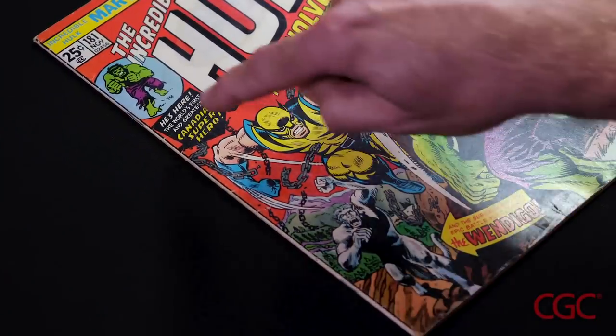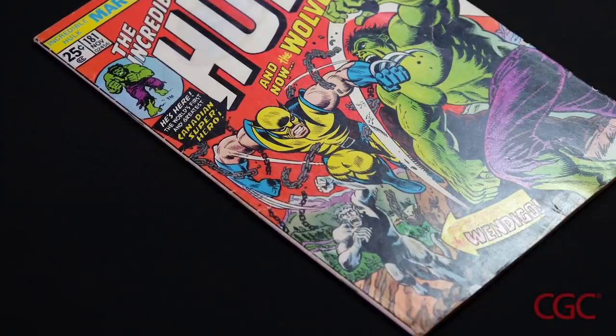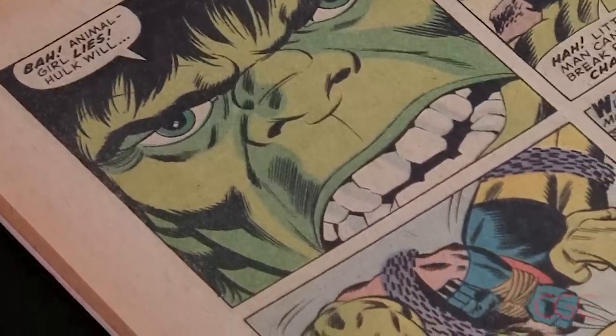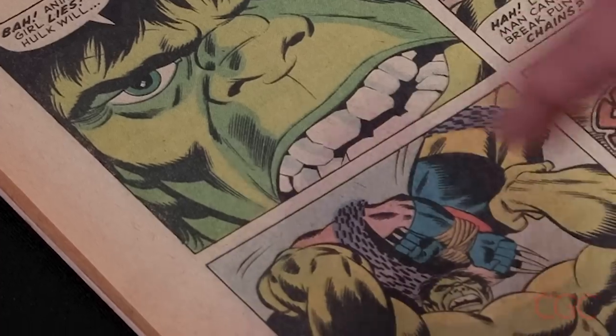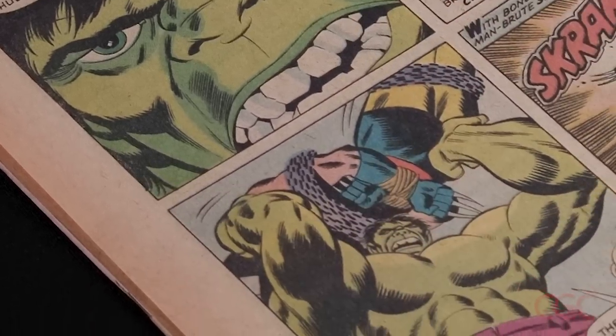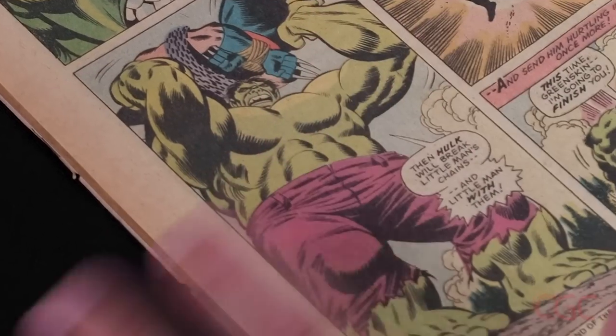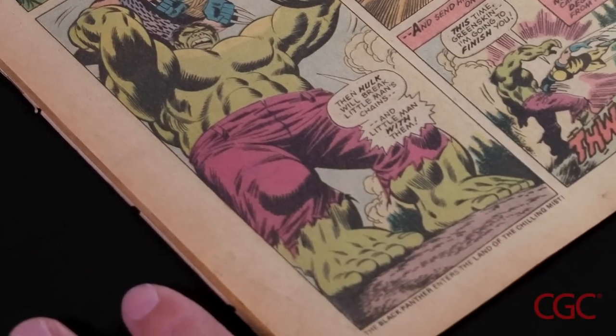As you can see, this copy does not have the ink smear. I'm now going to assess page quality, one of the things we identify on the CGC label. This particular page appears white in the middle, but it has a bit of a halo around the edge that's dark. Based on those two factors combined, I'm going to assign a page quality of off-white.